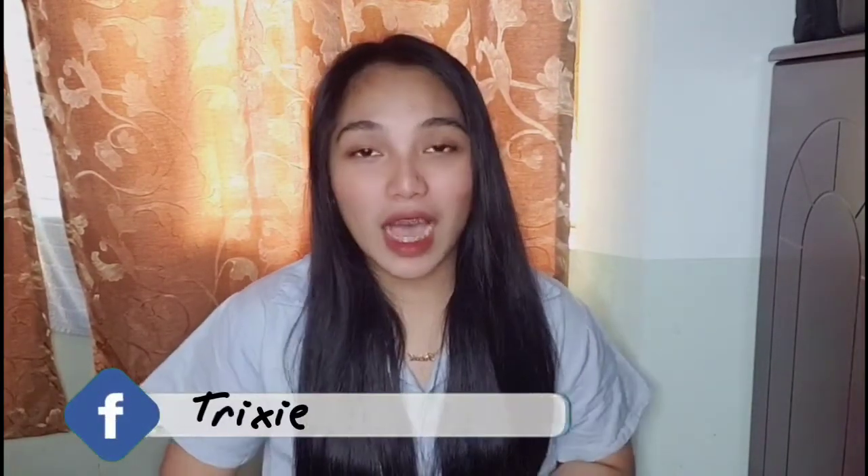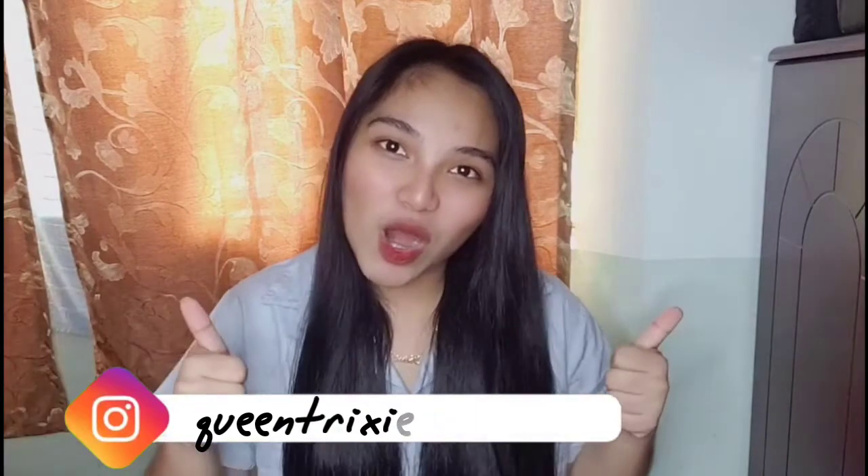Hi Superbees! Welcome back to my channel. For our video today, we're going to achieve the unruly or bushy brows look. So what are we waiting for? Let's start!